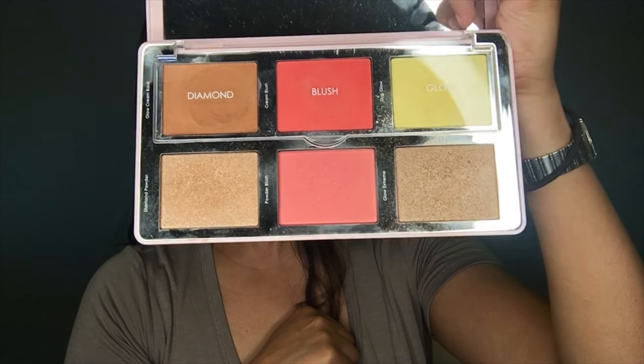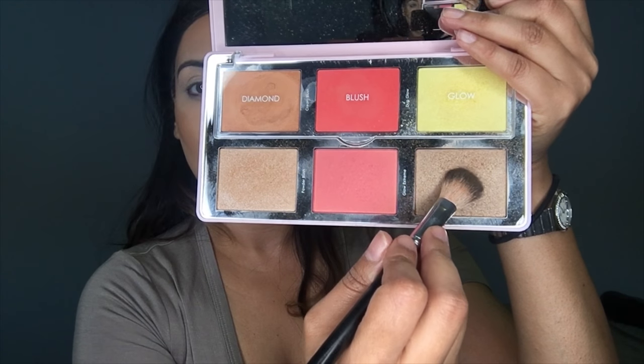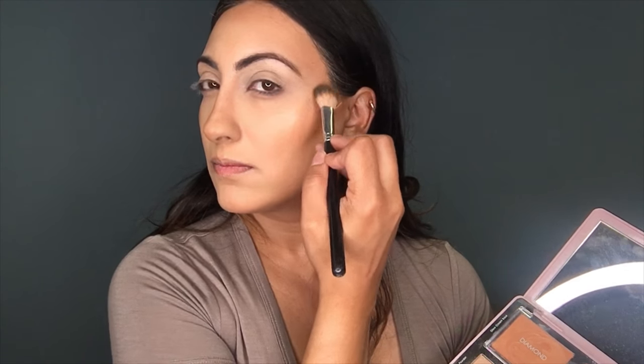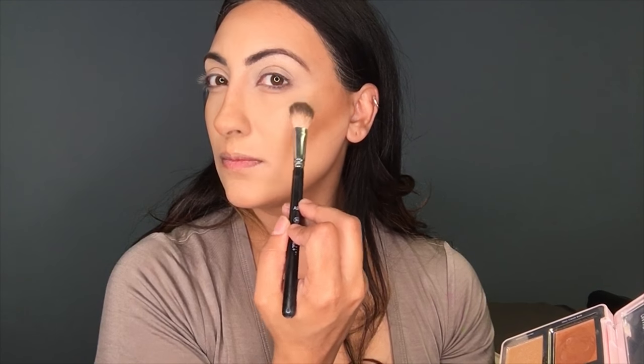Now I'm going to be using the Citrus palette from Natasha Denona — I love this palette, it gives the best glow ever. This is the Diamond and Blush palette. I'm using the glow cream base first, then putting the glow extreme on top, and further building that extra glow with the duo glow on top. I love this color, I am obsessed with it — it's so beautiful.